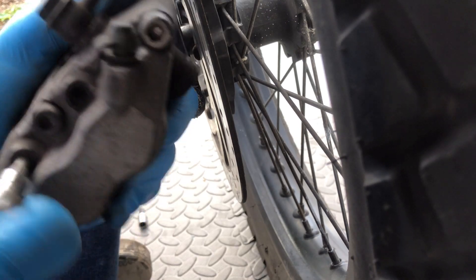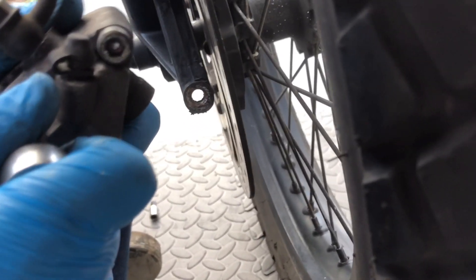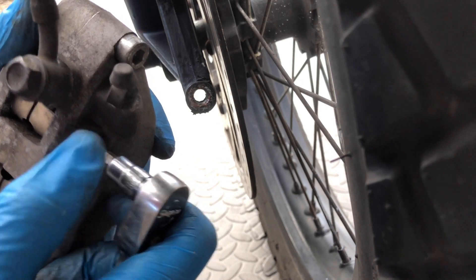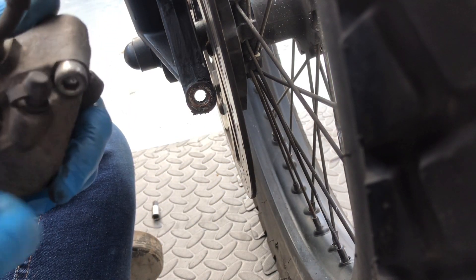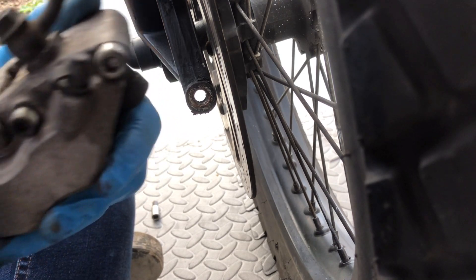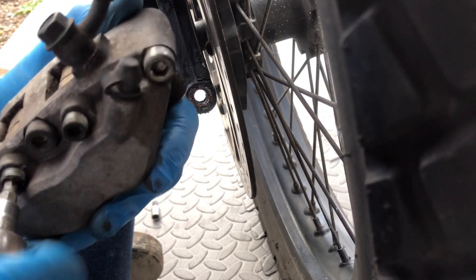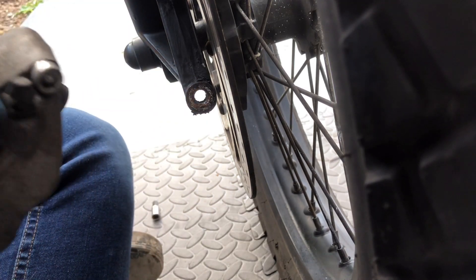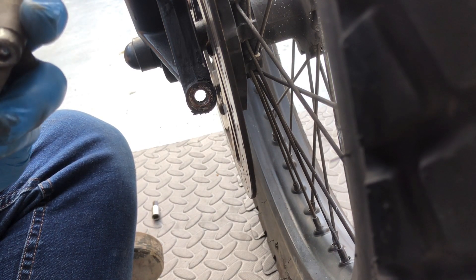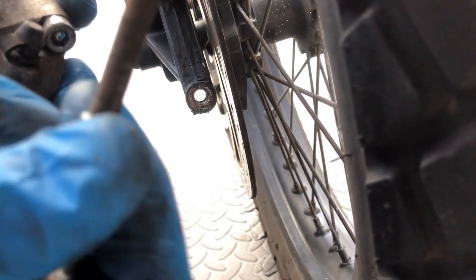I'm going to adjust the camera so you can actually see what I'm doing - that's a bit better. I'm going to try and undo these. A little bit tight but nothing to worry about. There we go - they're now both undone. These should just be pins that come out, threaded at this end, and it's just the pin that runs through.